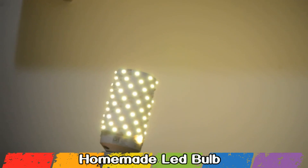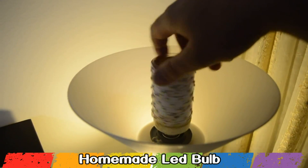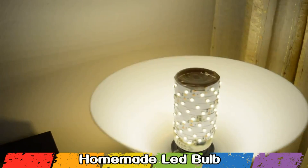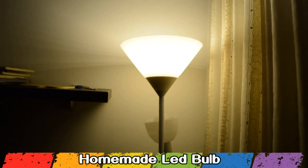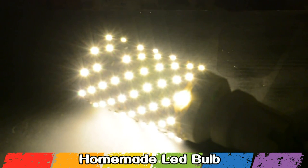Now I am gonna test my homemade LED bulb. You can see that it is working and it's gonna save me a couple of dollars on the electric bill. Many of you will think why make one when you can buy a new one for the same price — the shortest answer is I like to make stuff and I like to show you how I made it.